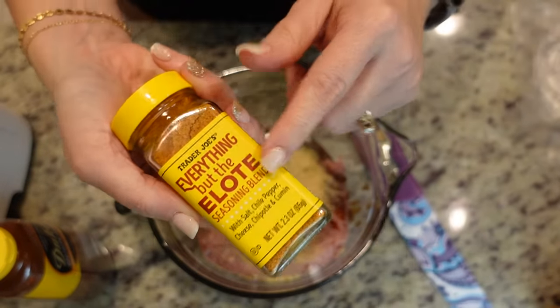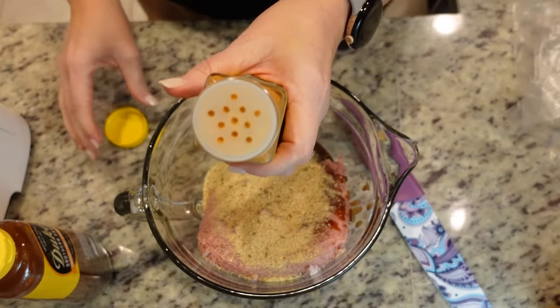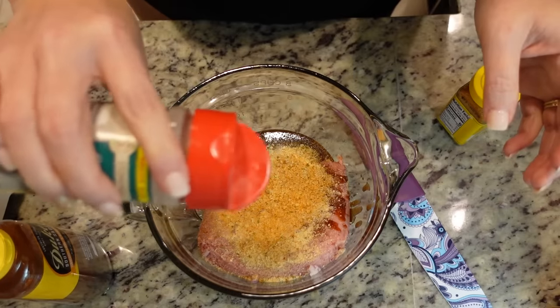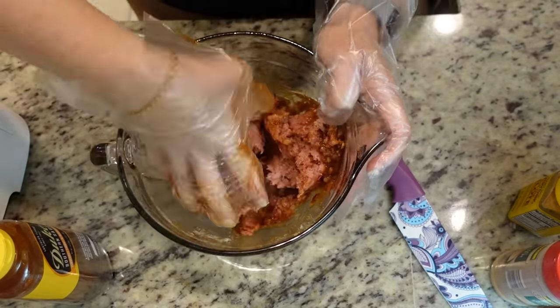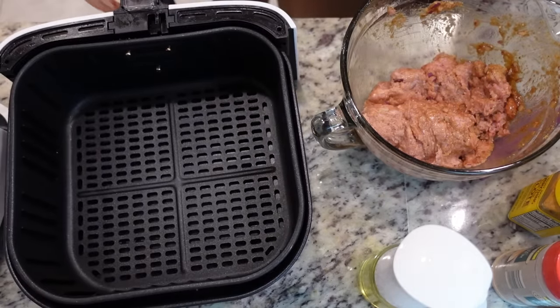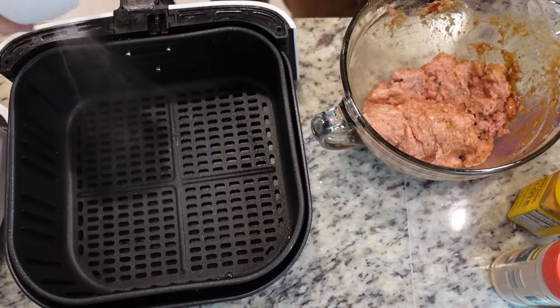I'm going to be using this 'Everything But the Elote' seasoning — you could also use seasoned salt, about a half a teaspoon. And I'm going to throw in about a half a teaspoon of garlic powder. Now we just need to mix this together. Before we form our patties, the air fryer has preheated and is good to go. I'm going to spritz it with some oil so nothing sticks.